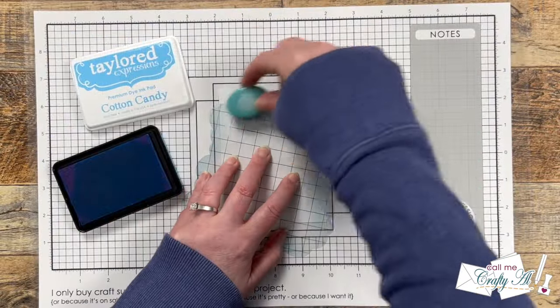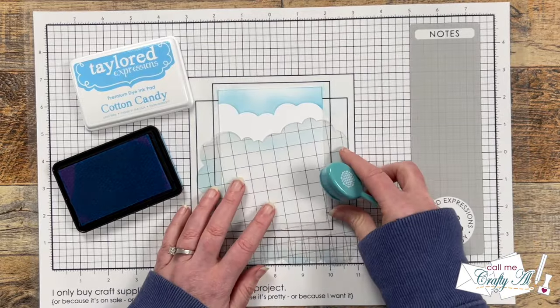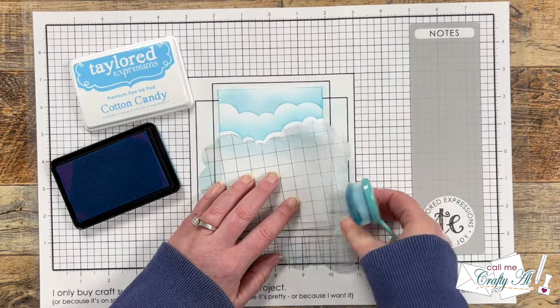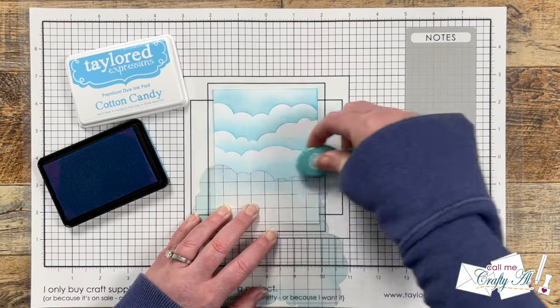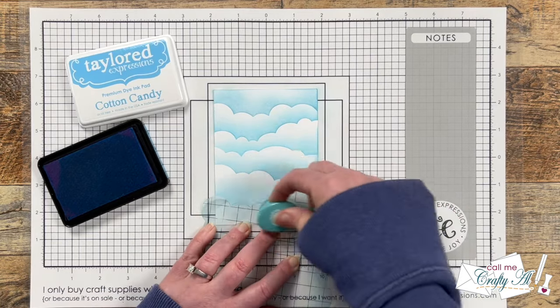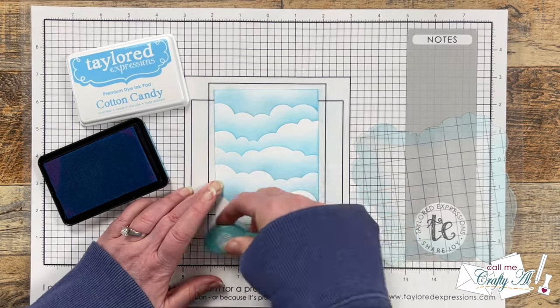Once I had my piece of white cardstock tacked down onto my surface I started blending the sky. To do this I just rotated the clouds and tried to keep my blending brush right along that edge. I did flip it, rotate it, and angle it in different ways until this piece of cardstock was completely filled. At the bottom to finish it off I just used my brush without the cloud edger.